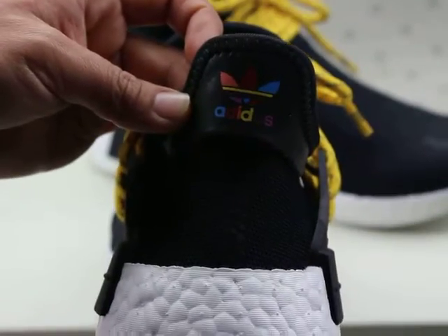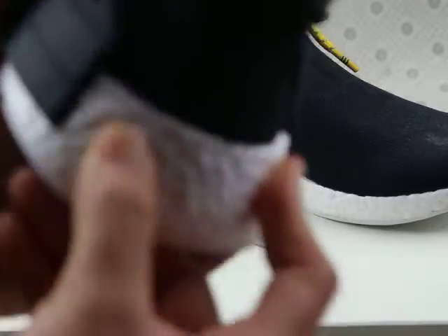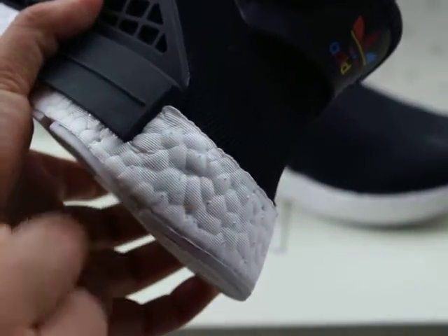Next, we can see the back of the shoes. They have the Adidas logo — you can see it really clearly. And we can see that they have a Boost sole. This is a really good Boost — it is very comfortable to wear.